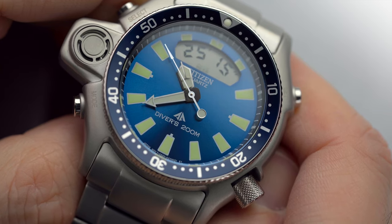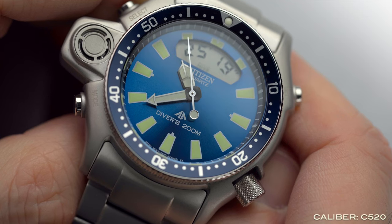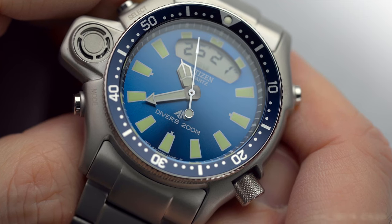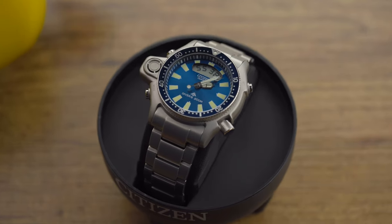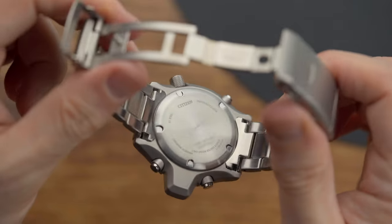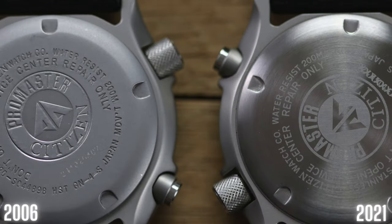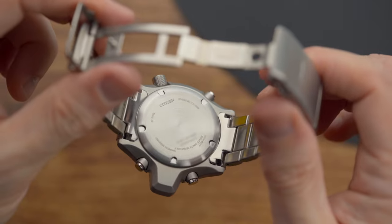This JP2000 retains the quartz caliber C520 with many useful functions like chrono, calendar, diving recording, and more. Most importantly, this is no EcoDrive, so the battery will last only for so long. Old JPs feature an engraved case back with the logo, then later generations have seen that drop in favor of a simple laser etching, and now, well, there is nothing there — the logo is gone.